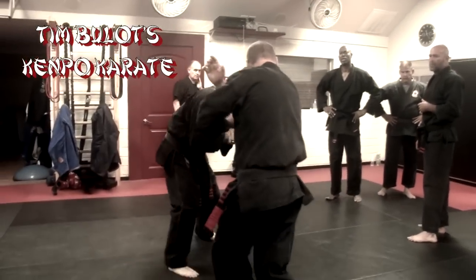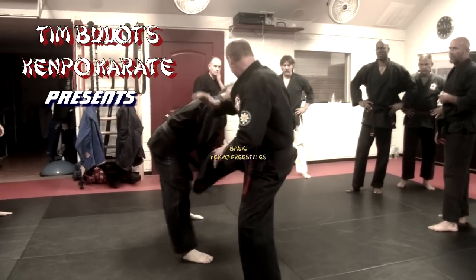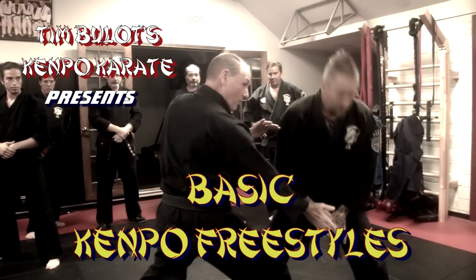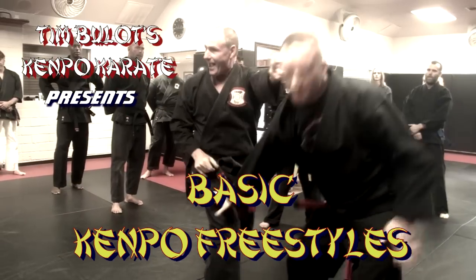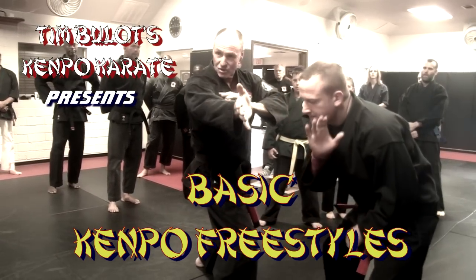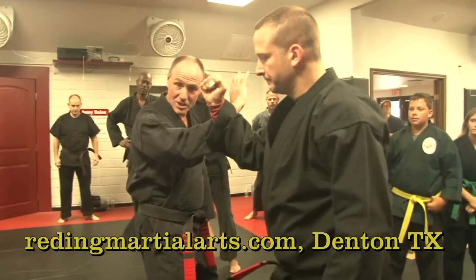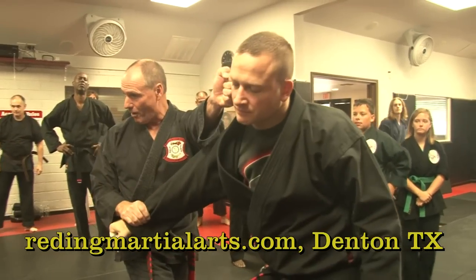So B1 is basically in place — neutral bow to a forward bow.